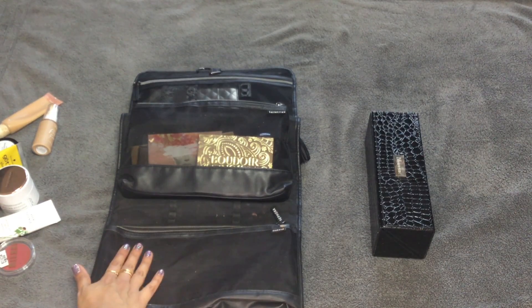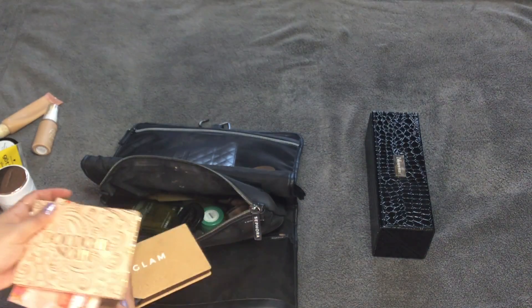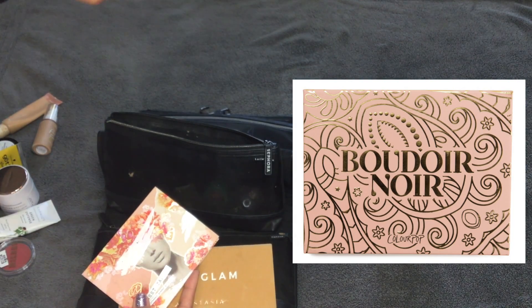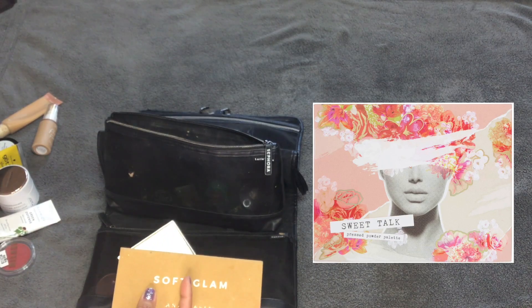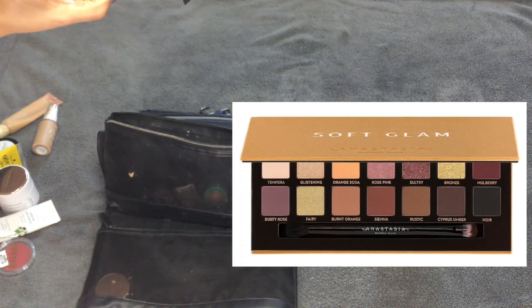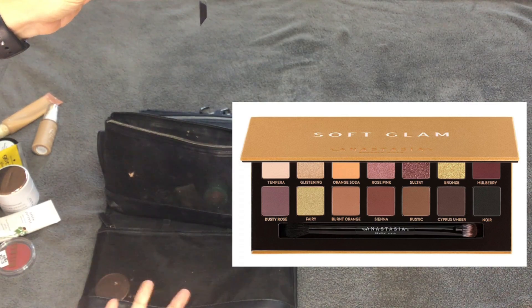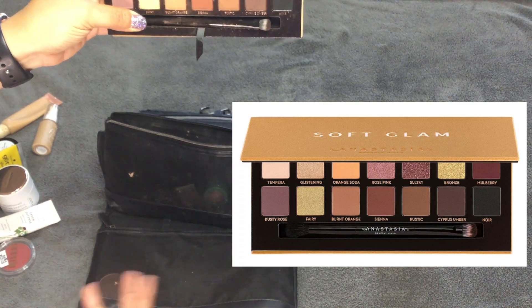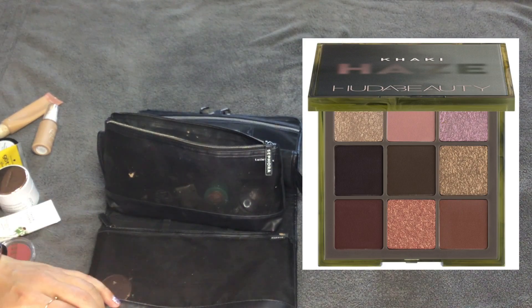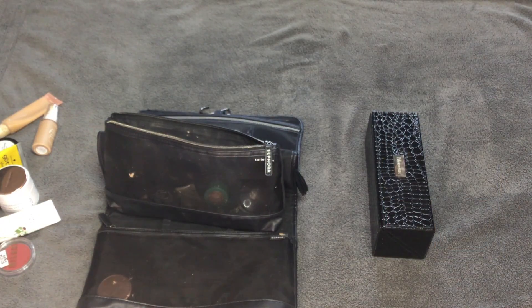So that's the first pocket. Moving to the next pocket: I took four eyeshadow palettes. The ColourPop Boudoir Noir — I did not use this. The Sweet Talk Pressed Powder palette — I did use this. The Anastasia Beverly Hills Soft Glam palette — I almost always travel with this because it has everything for a variety of looks, but I didn't use it this trip. And the Huda Beauty Khaki Haze palette — I did use this one. I was into peachy vibes that weekend, hence the Sweet Talk usage.